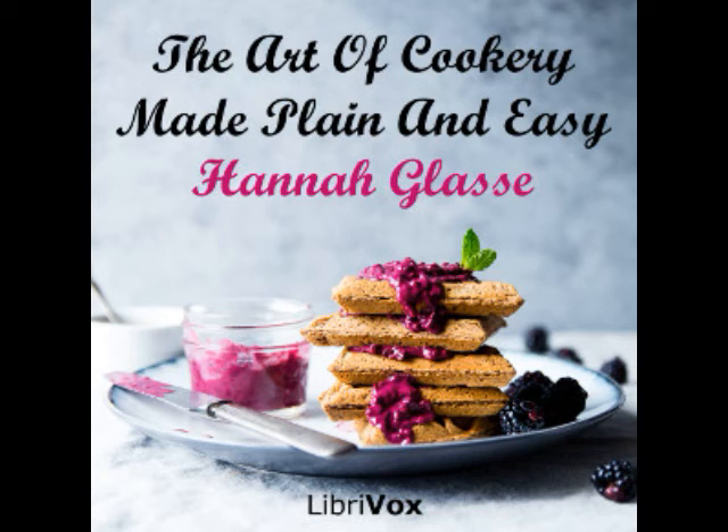A beef steak pie. Take fine rump steaks, beat them with a rolling pin, then season them with pepper and salt according to your palate. Make a good crust, lay in your steaks, fill your dish, then pour in as much water as will half fill the dish. Put on the crust, and bake it well.